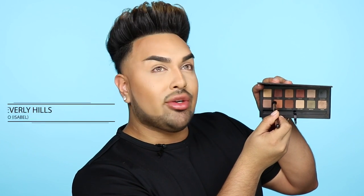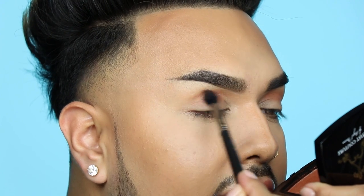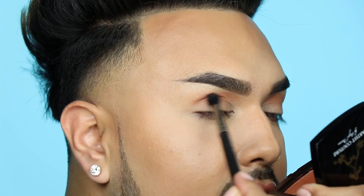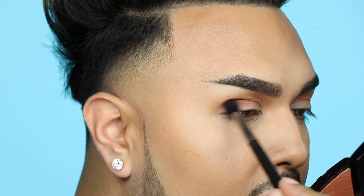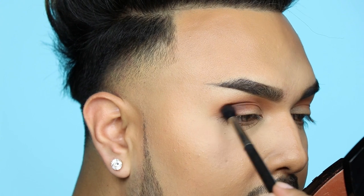I'm going to take this MAC 224 brush and start with this color called Isabella. It reminds me a lot of cream ice cream soda — it's just a really beautiful light peachy orange. I'm going to take this color in my crease and make sure it's nice and blended out all throughout my crease. Now I'm going to take this reddish brown color called Violetta and apply it in my crease, more on the outer corners of my eye, making sure it's nice and blended out.